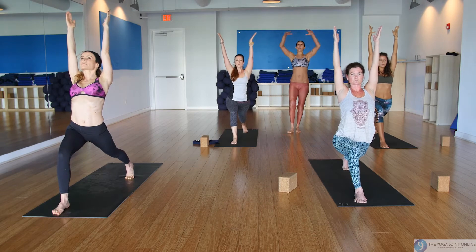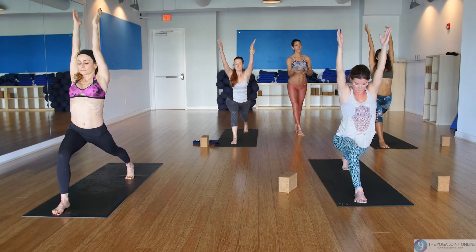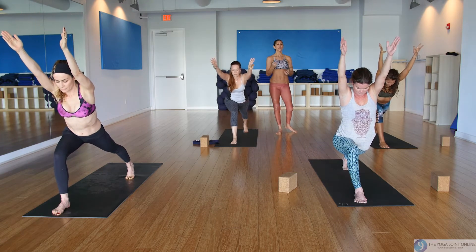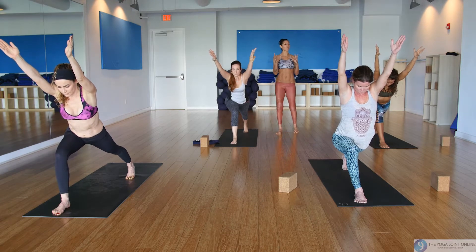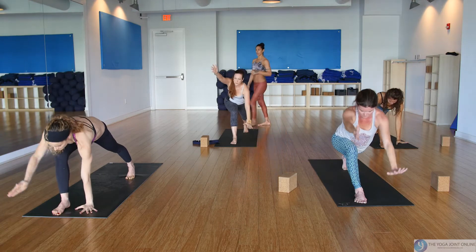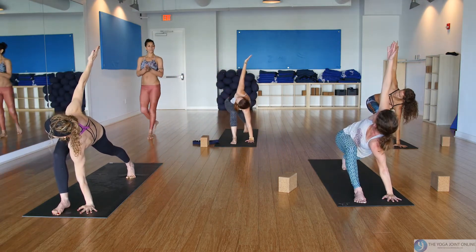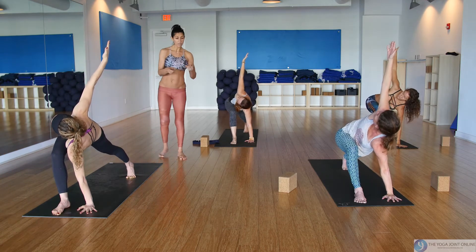Reach your arms back by your ears, take a big inhale, and fold halfway down. Keep some sensation of a back bend in it — arms up by your ears or behind them, they should not have moved. Now take the left hand down and circle the right arm up for lunge twist. Hug your inner thighs in.